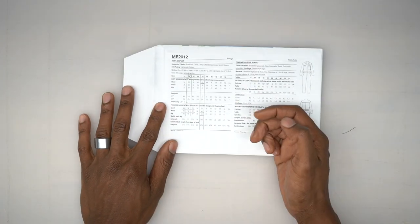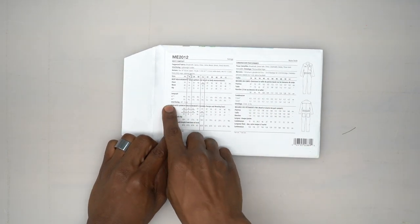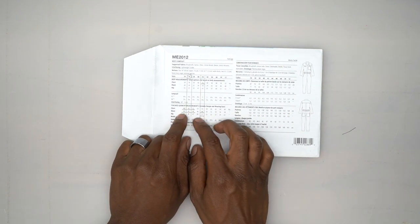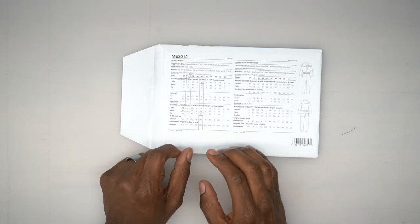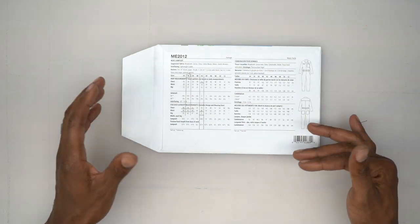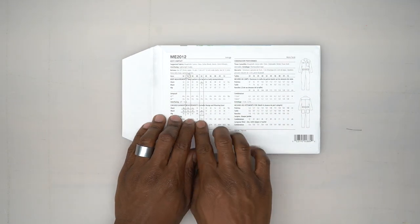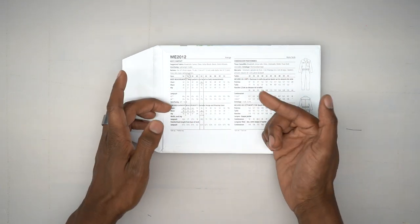When it comes to finding your size, you want to come down to the finished garment measurements and find the size that's closest to your own measurements. You want ease in your garment for movement, so don't choose a size too close to your actual measurements — you want that added room. Once you find the comfortable fit, go up to that size and that's what you'll cut out.